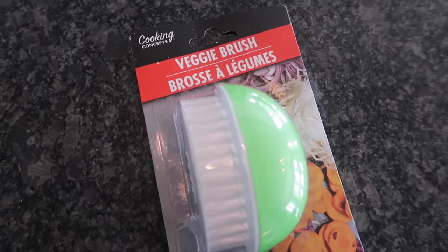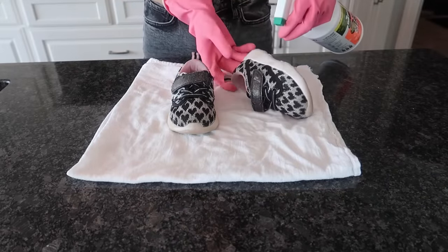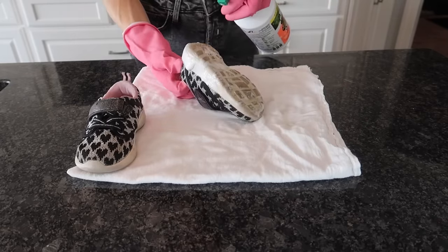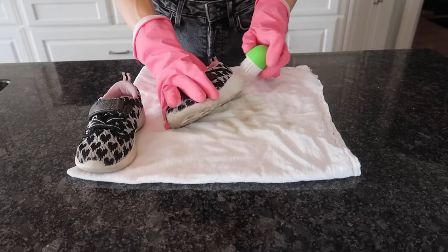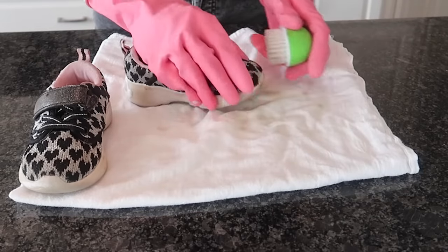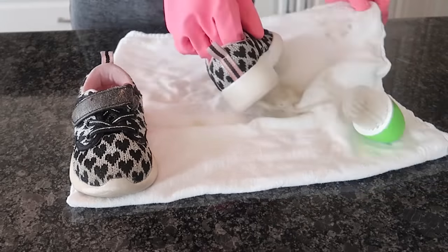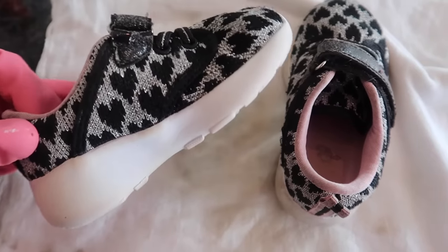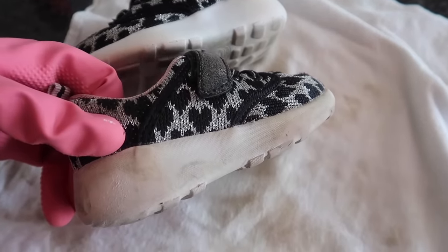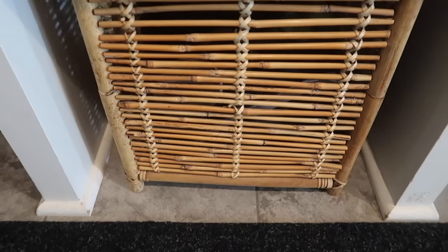Grab a veggie brush, also from the Dollar Tree, but we're not going to wash veggies with it — we're going to get a little creative. These are my daughter's shoes. Grab yourself some Super Strength Mean Green — you can also use the DIY Dawn Power Wash, but I wanted to give you an alternative. Spray your shoes down very generously. Grab your veggie brush — it is soft enough, yet sturdy enough to get in all the right places when it comes to cleaning those shoes. I'm going to clean one shoe for comparison. Moment of truth — this is the shoe we cleaned with the Mean Green and the veggie brush. It is looking so nice, white, and shiny, compared to the one I did not touch. Save yourself a trip to your laundry room and just give this veggie brush a whirl.